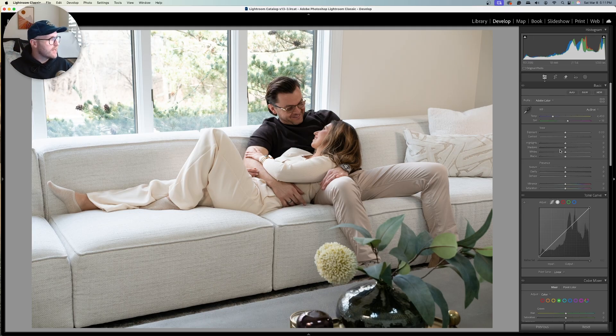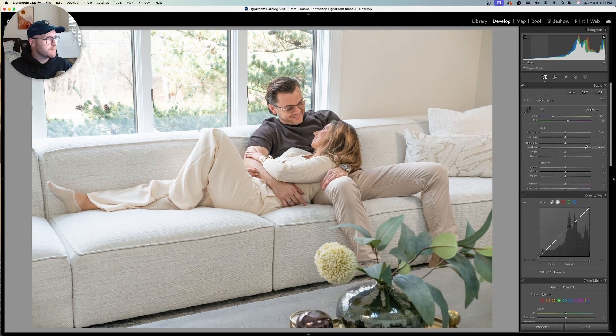Let's edit for our subjects. We're going to bring our shadows up to match the rest of the image. I'm not going to worry too much about what it's doing to our client's shirt because we can fix that later — it is bringing up that black value a little bit and I don't really like that. So we're actually going to bring our blacks down to get some of that back.